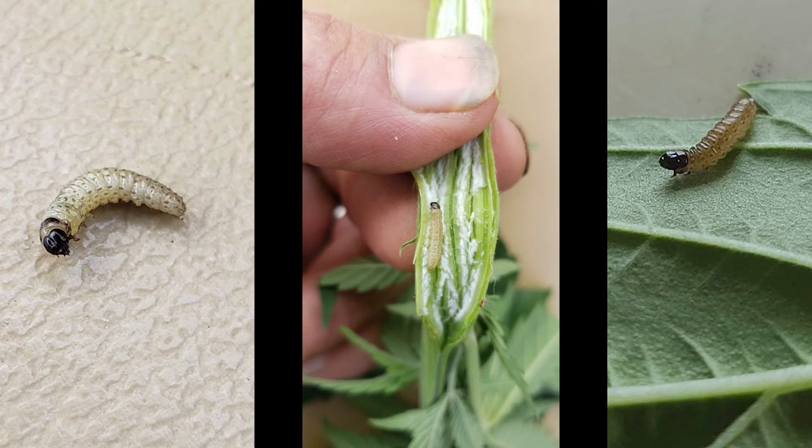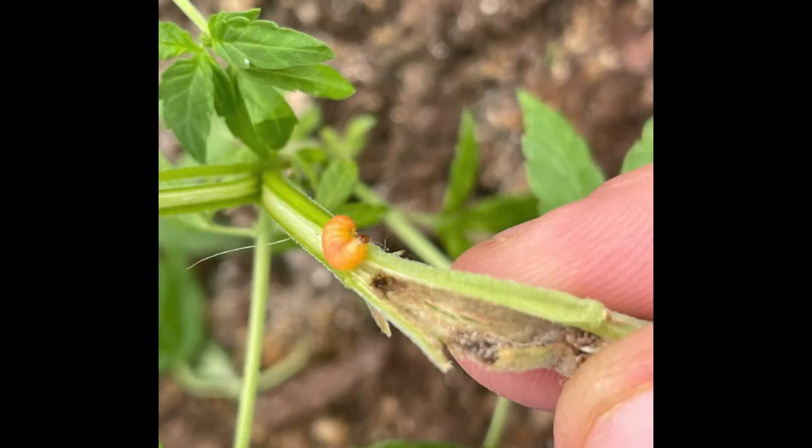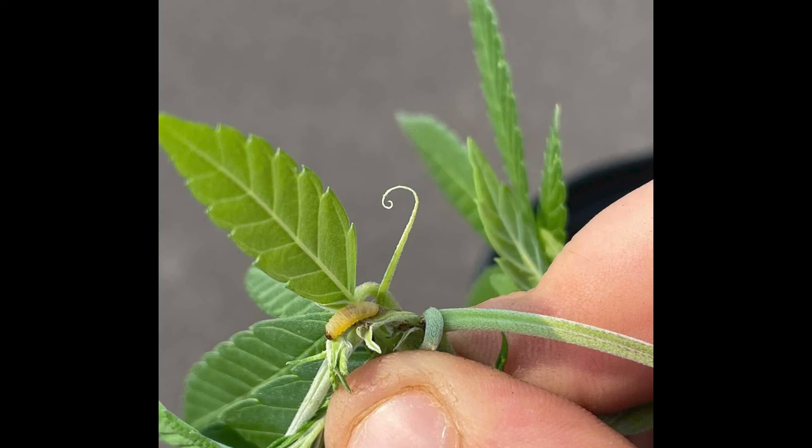Multiple generations can occur in a single season as Eurasian hemp borer moths develop from eggs within the span of a few weeks. As conditions cool, larvae will become dormant, finishing their life cycle at the beginning of the next season.